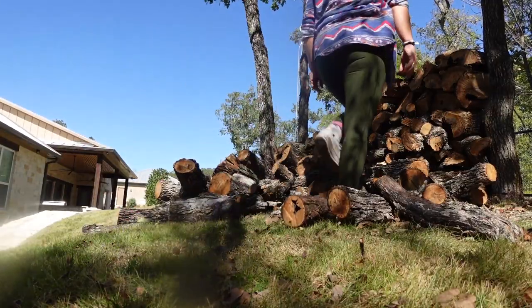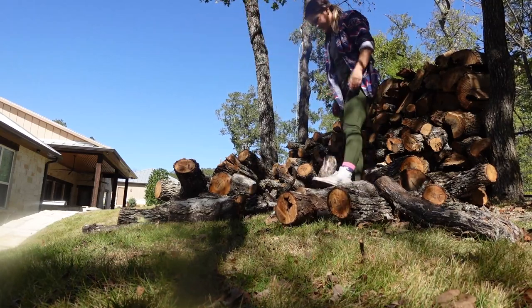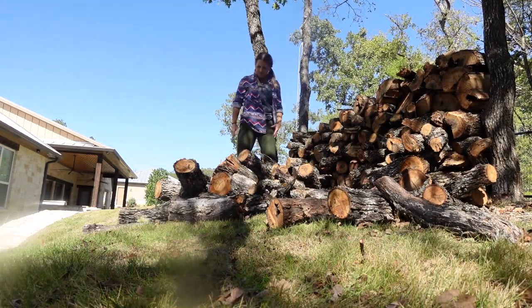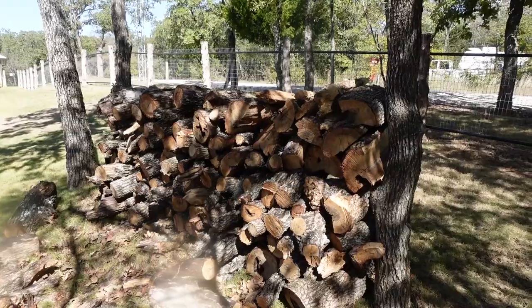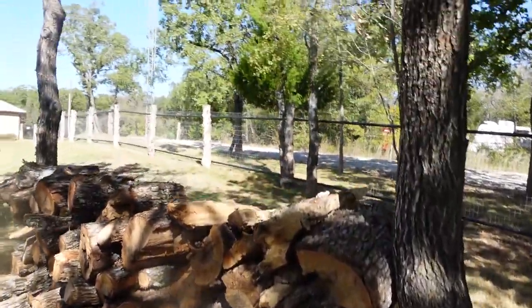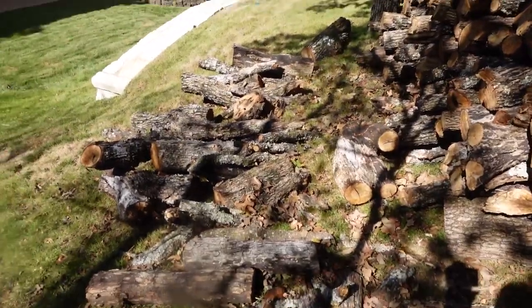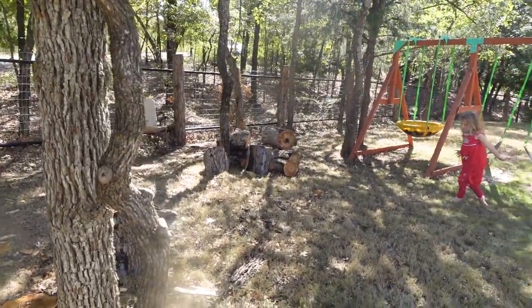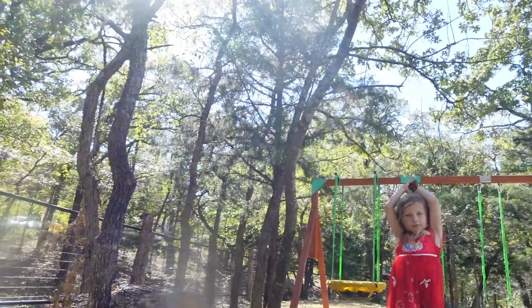Doing yard work. Man things. Can't talk right now, doing man things. Last time this thing fell over, so I'm going to stack these over here. And Avery's going to sit there and watch me, I guess.